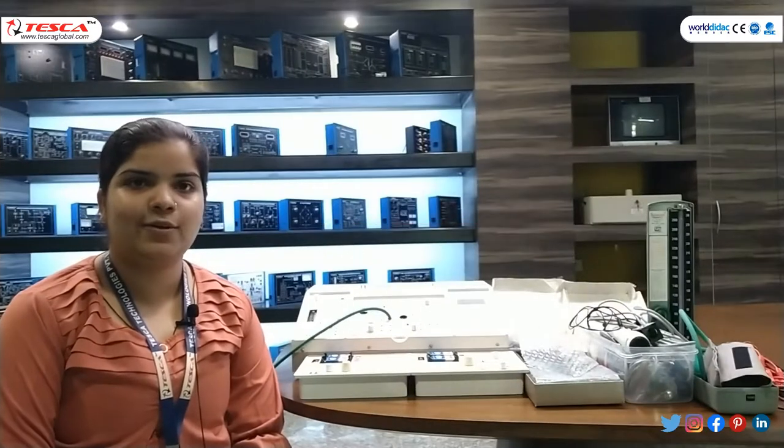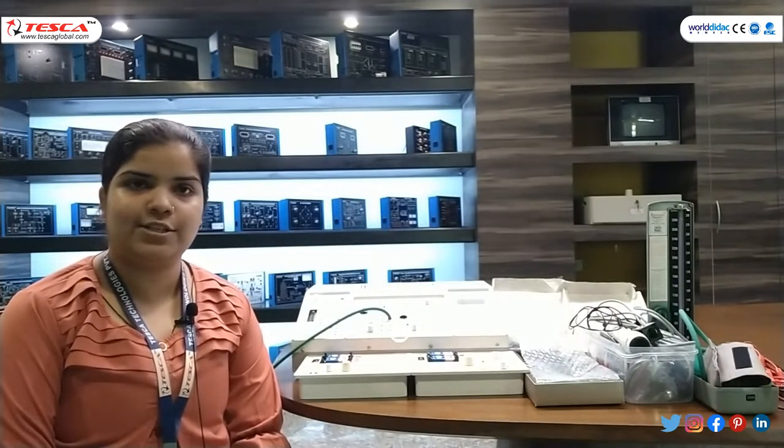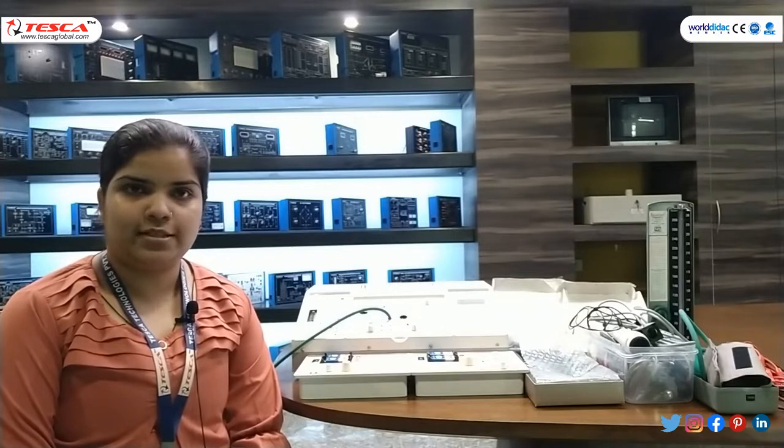Hello guys, welcome to Tesco Technologies Private Limited. I'm Mithali Jan and in today's session we will learn about the Biomedical Instrumentation Trainer. Order code is 71800.